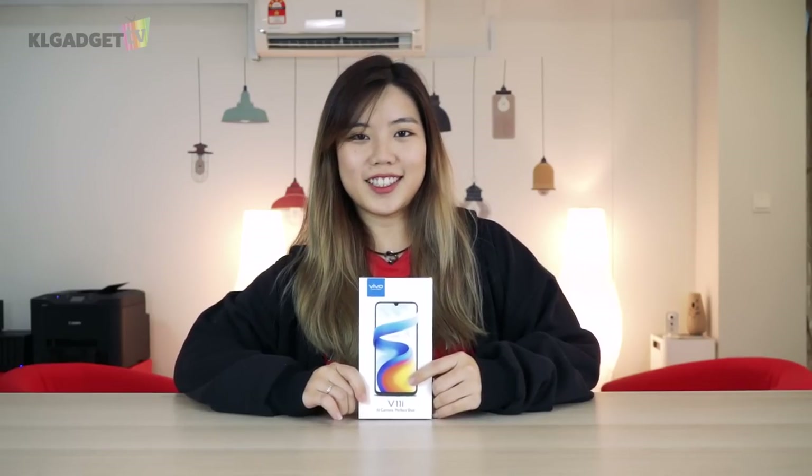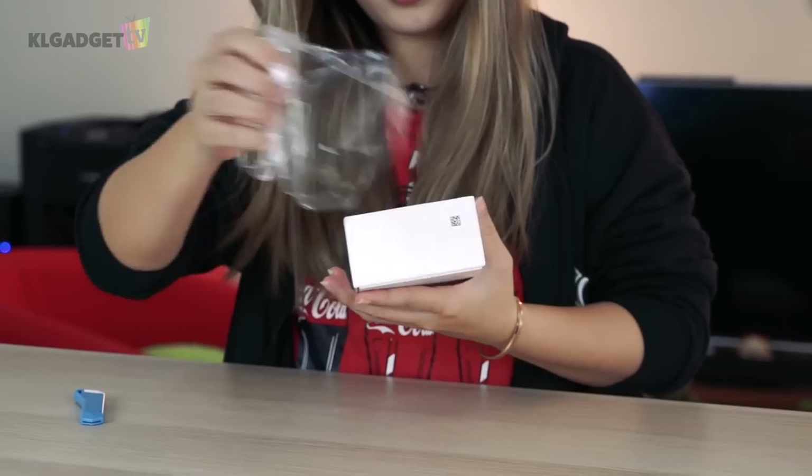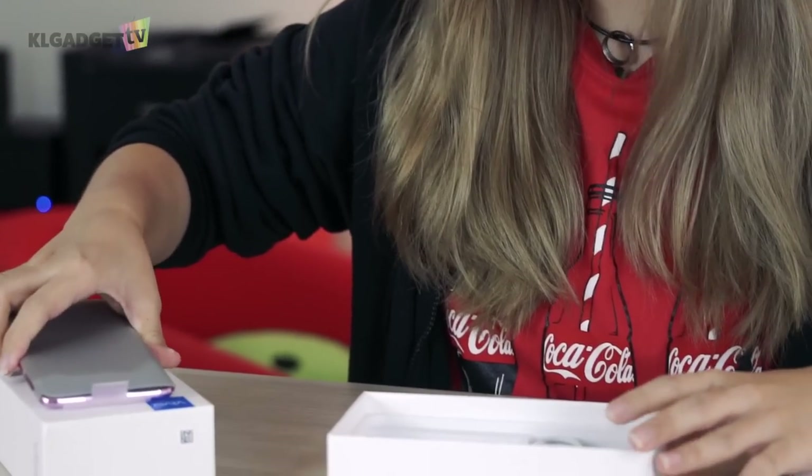Now let's get to unboxing. I'm going to slice the plastic. So first of all, we have a clear case, SIM tray pin, and some papers. And then we have the Fairy Pink phone, which we will check out later.